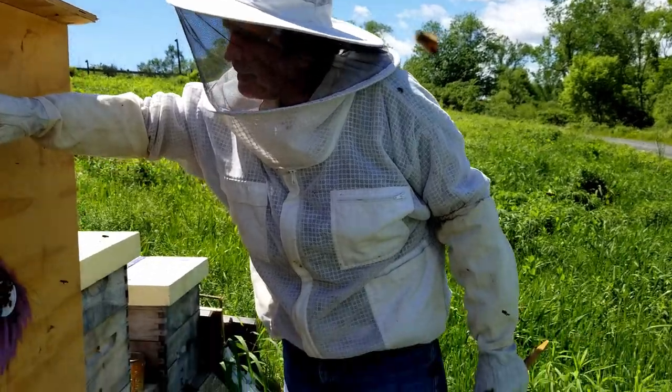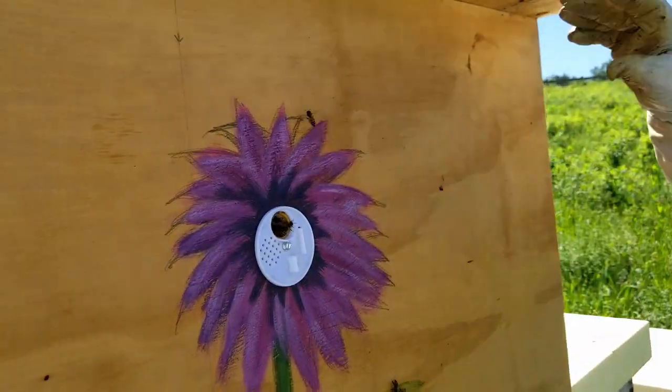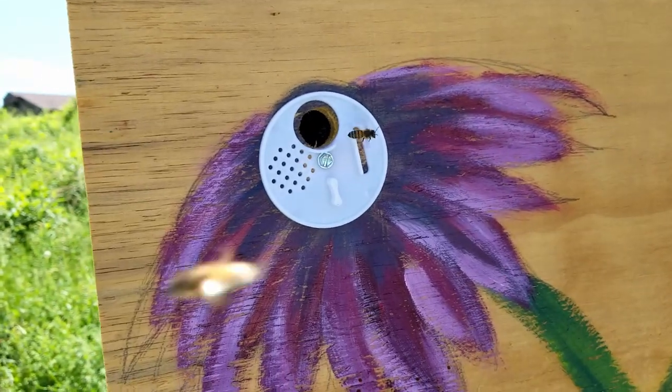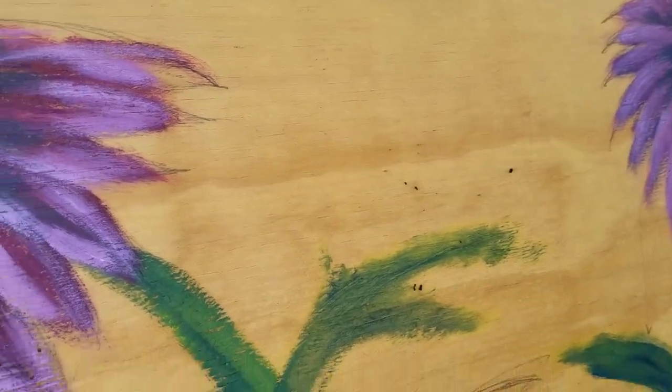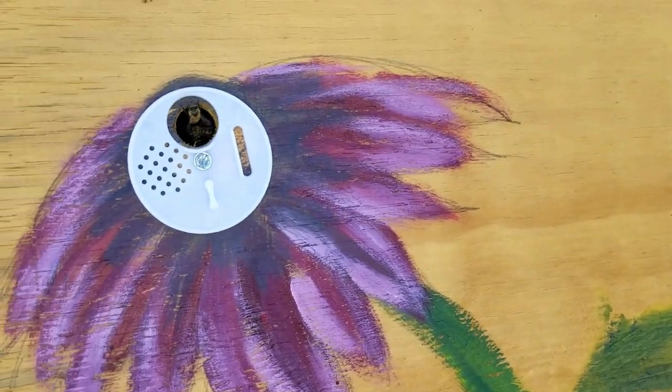If you look up here you can see the bees coming in and out of their new apartment. You can see them also over there — they're just starting to get accustomed to the new apartment up on top and the one down in the middle.